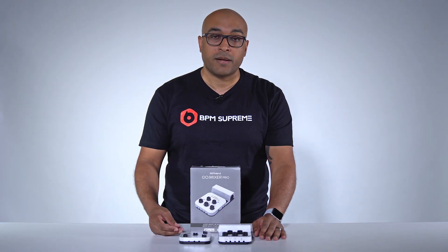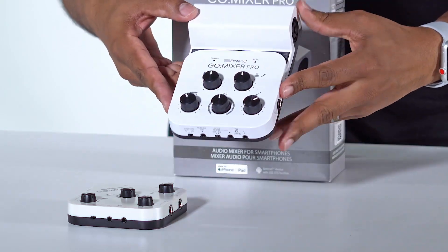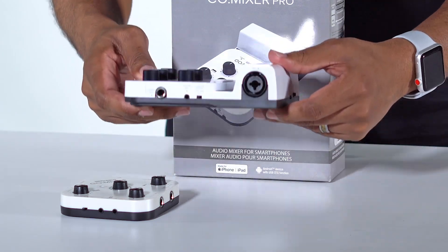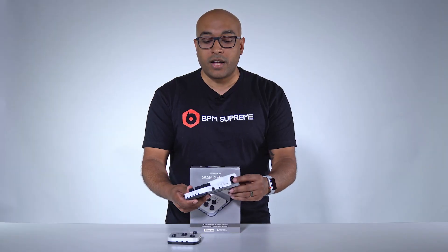That audio is going to go directly to your Instagram Live or your Facebook Live feed, or any feed that you ever use in the future should something new come out. The Go Mixer Pro is the same as the regular Go Mixer, except it introduces a real XLR input. This is awesome and even provides phantom power, so you can use a nicer mic as well with the Go Mixer Pro.